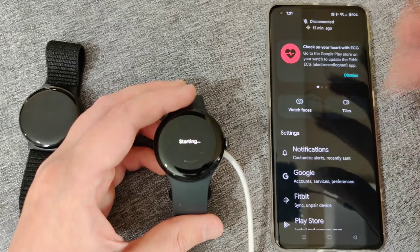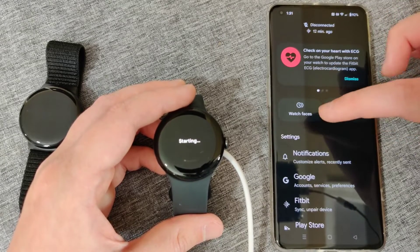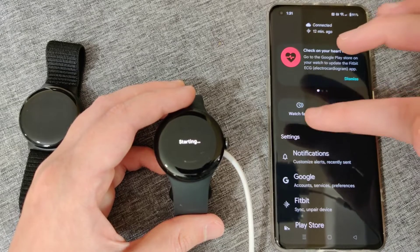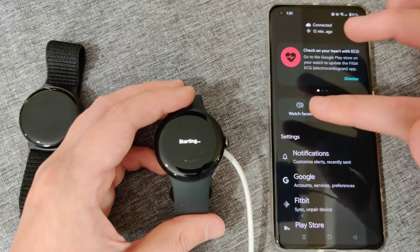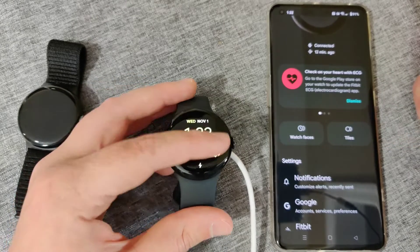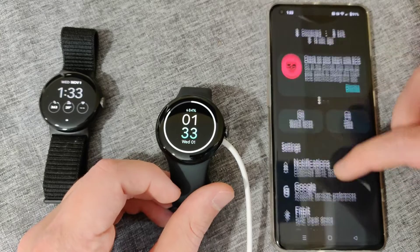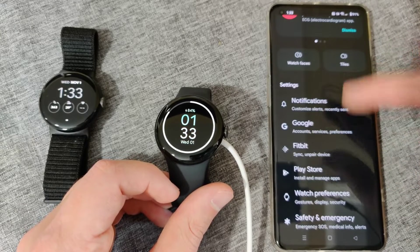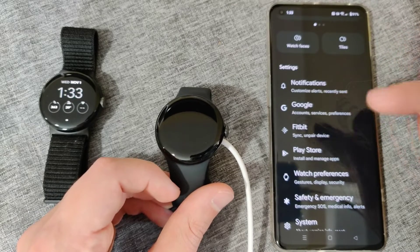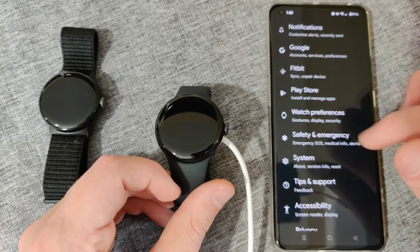This takes us over to the Pixel Watch app itself, set up with our watch. We can go through and look at all the different settings. At the top, some of the more important things are watch faces — you can customize how your Pixel Watch looks, with different faces showing things like heart rate and weather. You can also check out the tiles, which are what you see when you swipe back and forth along the different pages. Scrolling down you can set up notifications, accounts, Fitbit settings, and access the Google Play Store to add apps.